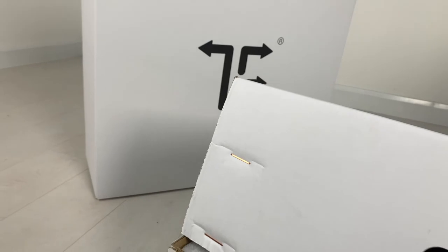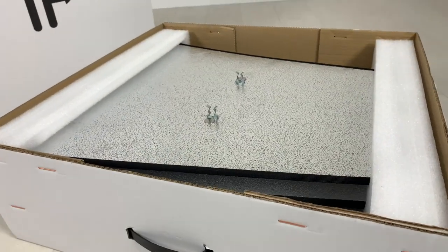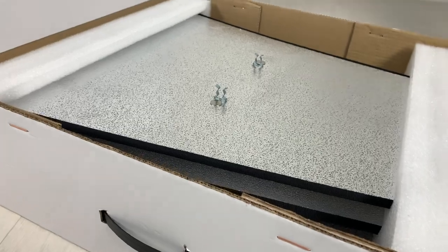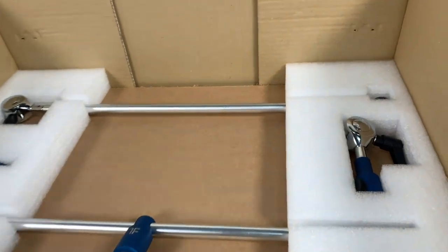Welcome to the Triflexion educational video. Over the next few minutes we will show you what is included in the kit, how to set up your reflector and most importantly how to get the most out of Triflexion.